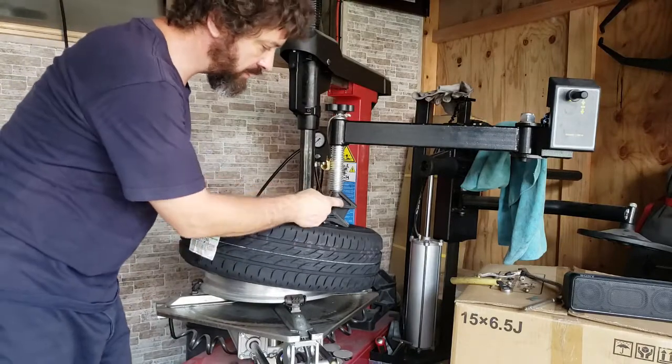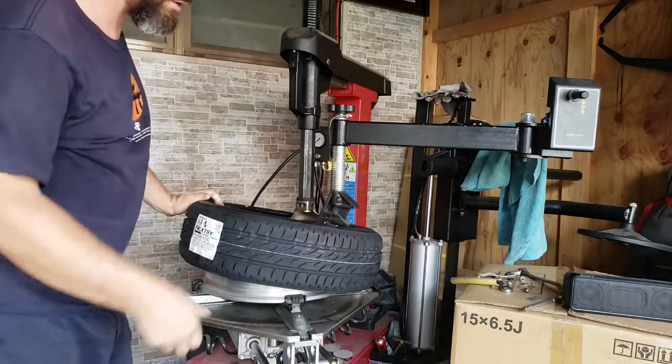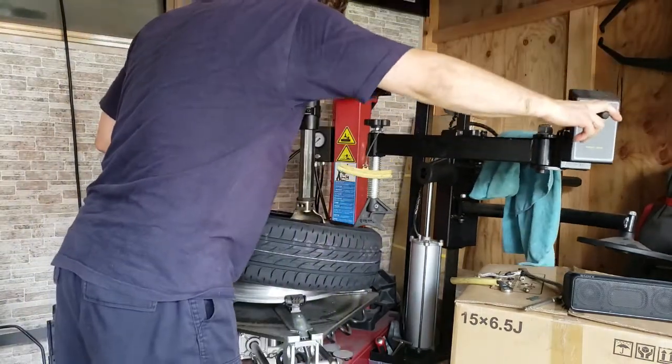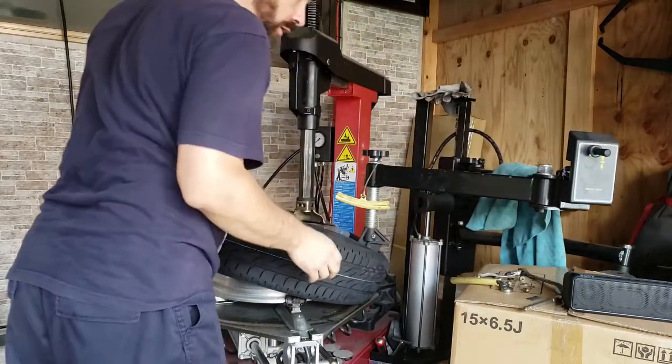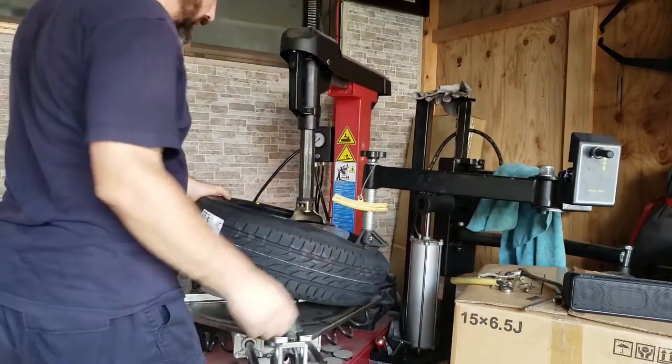My tire machine's a bit fancy because it's got one of these on a helper arm — it helps push the tire down. You don't need this, you can use a spoon, but because I've got it, why not use it? So you don't have to go very far down, and you just spin it.